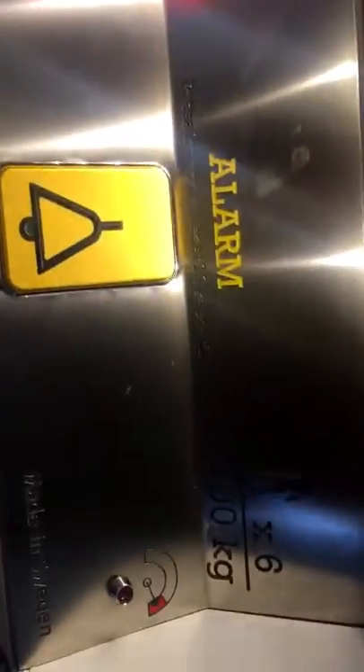Hey, this is an Article 7000. Here's part of the brains of the lift. So here's an Article 7000 and it's rated for 6 people or 500kg. This is also part of the brains of the lift.